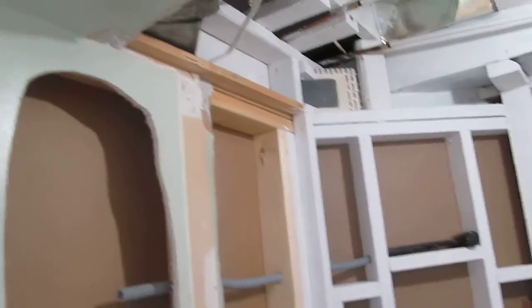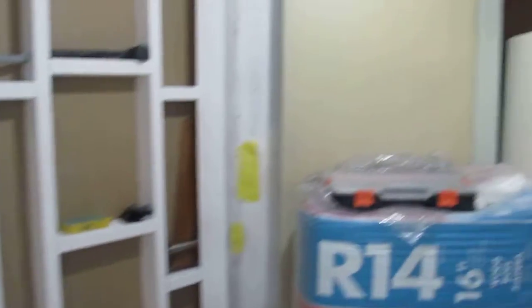So what we have right now is here: this is the shower enclosure, the wall, the ceiling, another wall, lighting, and of course the door.